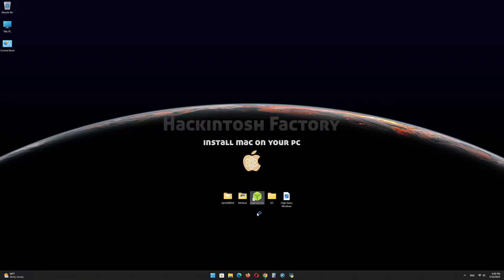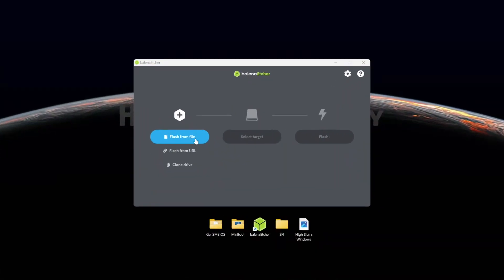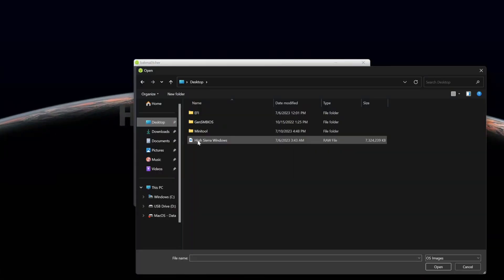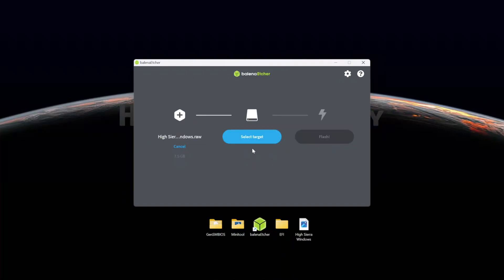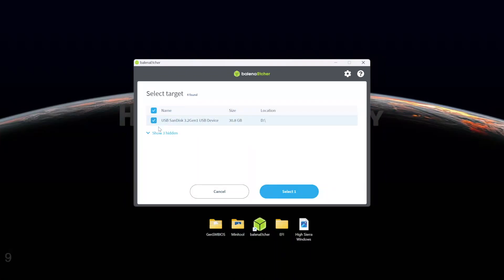First, install Balena Etcher and open it. Select the HighSierraWindows.raw file and click on continue. Select the USB drive and click on flash.